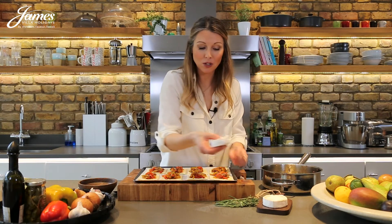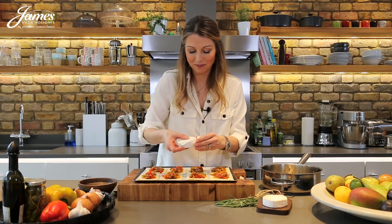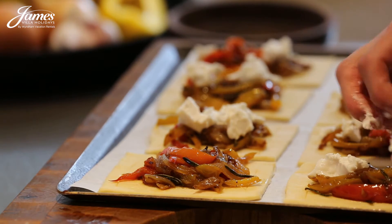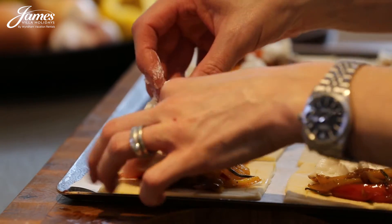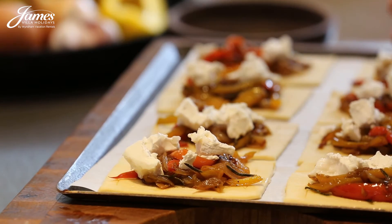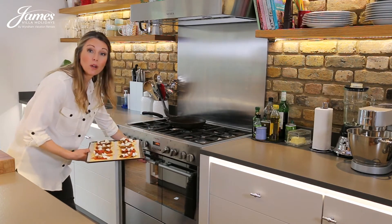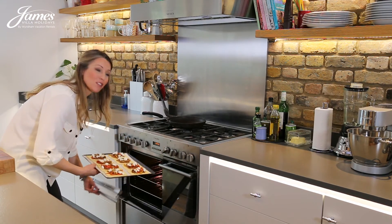Remove any rind from the goat's cheese and then crumble the cheese over the top of the pastry tarts. Bake in a preheated oven set at 220 or gas mark 6 for 15 minutes until the pastry is golden.